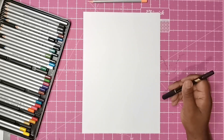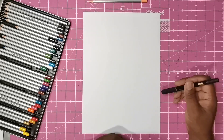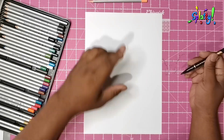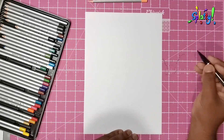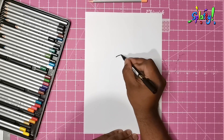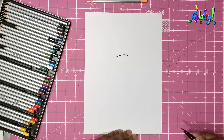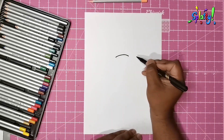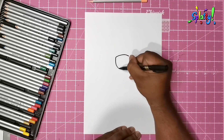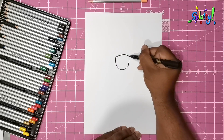Welcome back! Today we're drawing Toad from Super Mario. We're going to start right here in the middle of the page, as usual, starting with the top of his head — just a little arc, just a little line, and from there we're going to draw a U-shape.